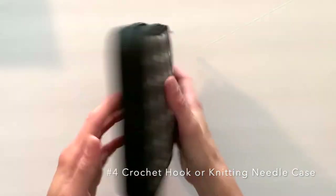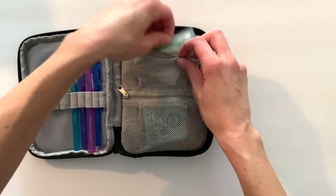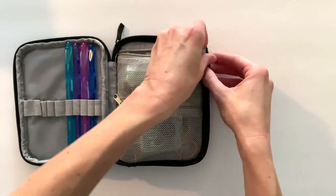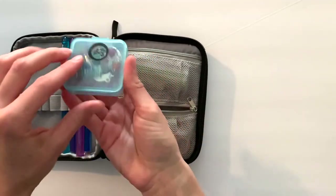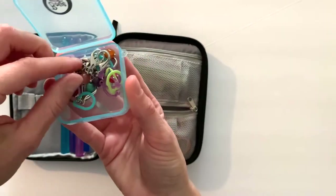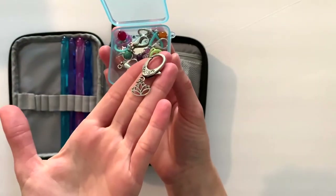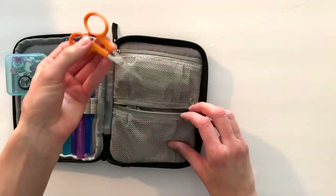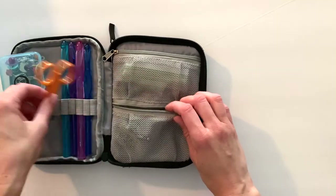Number four is a crochet hook case. I got this off of Amazon for about $10. It has two sides to it — the first side I keep my larger hooks in. Up here are my darning needles. On the bottom I have stitch markers, which would also be a really great gift. Side note: you could get the case and then also buy some new stitch markers and have those hidden in there as a little surprise.